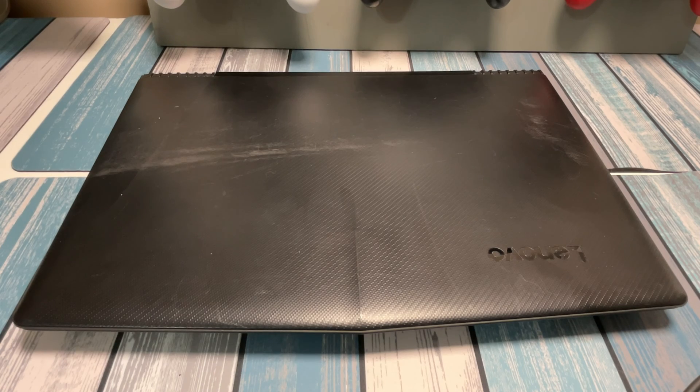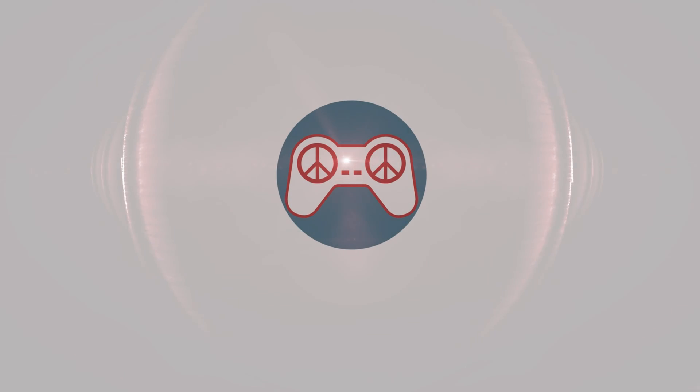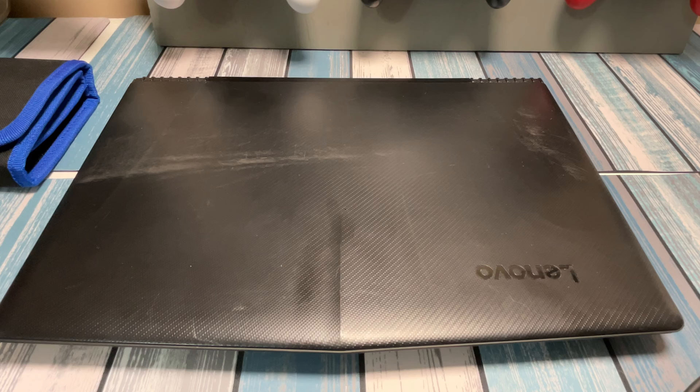More space equals more games. We're going to add some more storage to this old gaming laptop. Hey everybody, it's Chris from Family Geekery, and I'll apologize up front for my voice — still trying to get over a little bit of a cold, but I feel great, so just bear with me as I sound a little funky for a while.